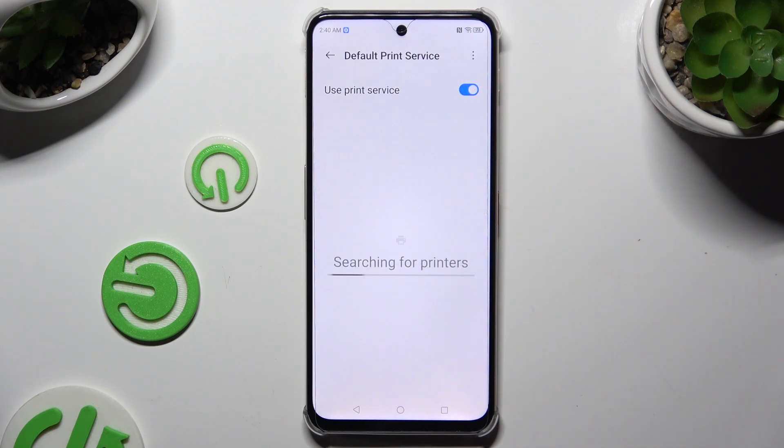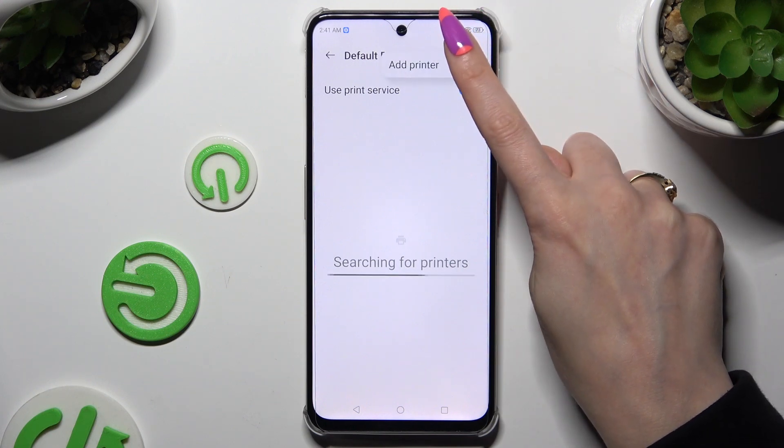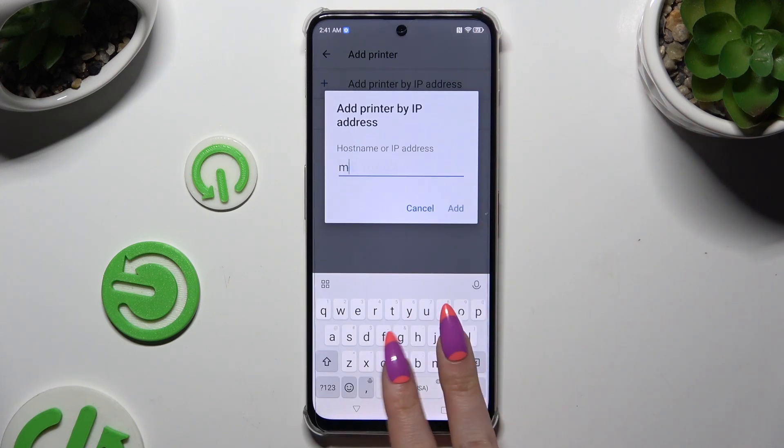Your device is looking for a printer, and when it finds one it will connect to it. If you can't find it, click on those three dots at the top right corner, select Add Printer, then hit Add Printer by IP Address, input the address, and hit Add.